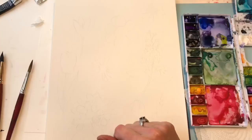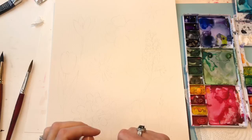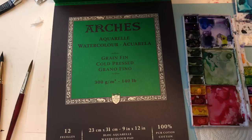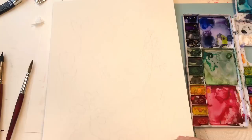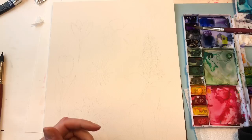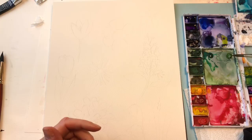I've already drawn my flowers on my paper. I have Arches 100% cotton cold water press paper—it's the 9 by 12. I'm going to be using several brushes. I'll start with my Princeton Long Round Velvet Touch brush. I have my paints: a violet, ultramarine, indigo, Hooker's green, and sap green. I'm primarily using those.